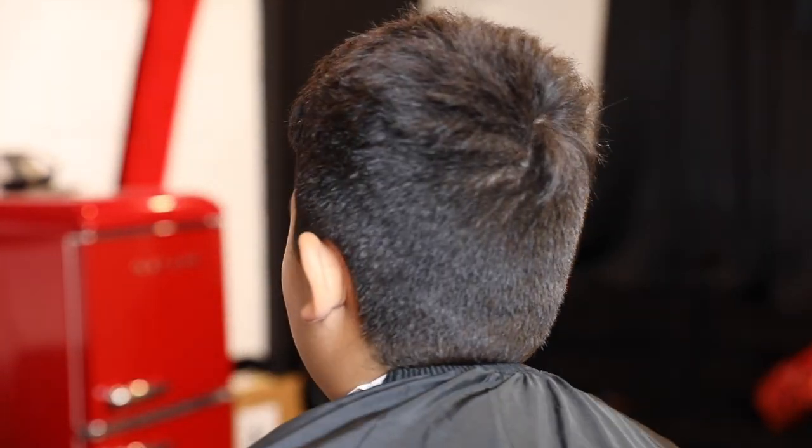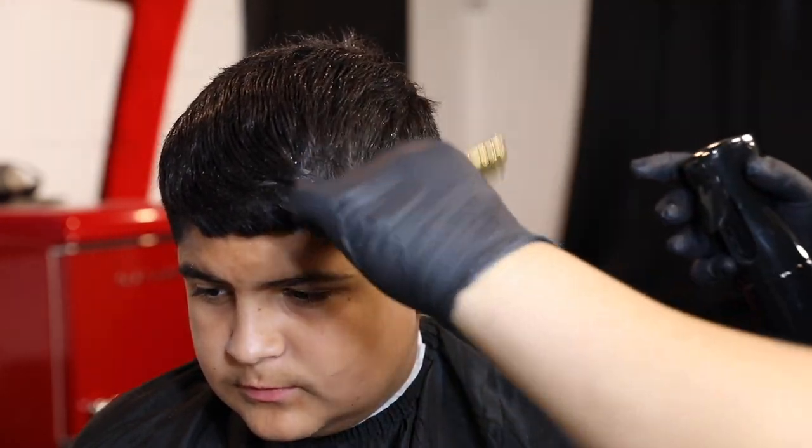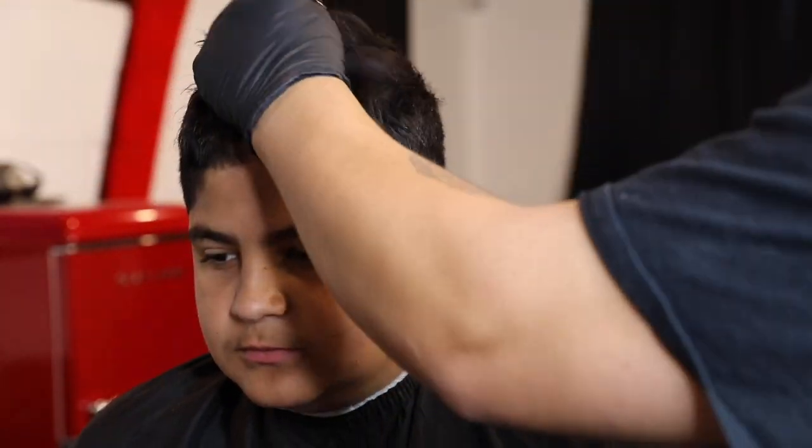What's going on YouTube, today we're gonna be doing a high taper tutorial. I'm gonna be showing you guys my steps on how I achieve this look. The first thing I do is I start off by wetting my client's hair — make sure to get it really damp so we can come in with the shears.